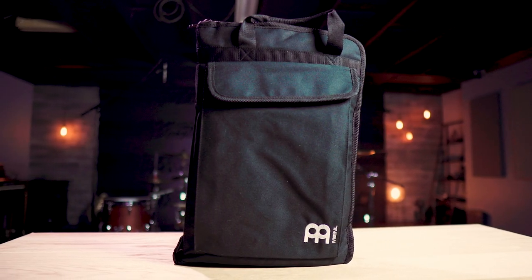Hey there, my name is Gabe. I am a Meinl Cymbals artist and today I'm going to give you an in-depth overview of the Meinl Professional Drumstick Sling Bag.